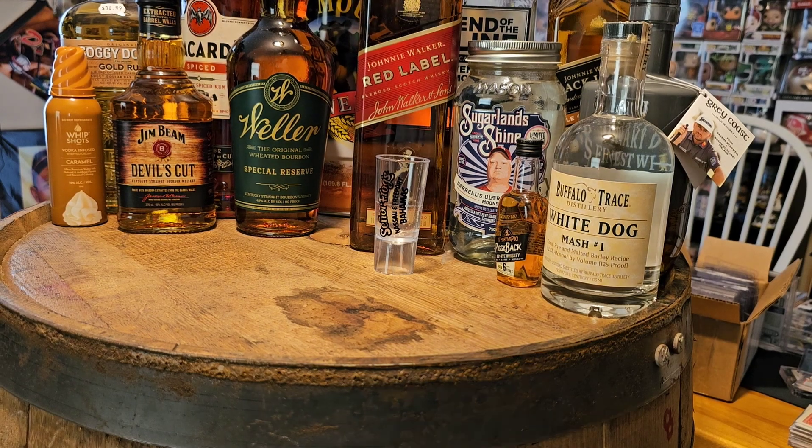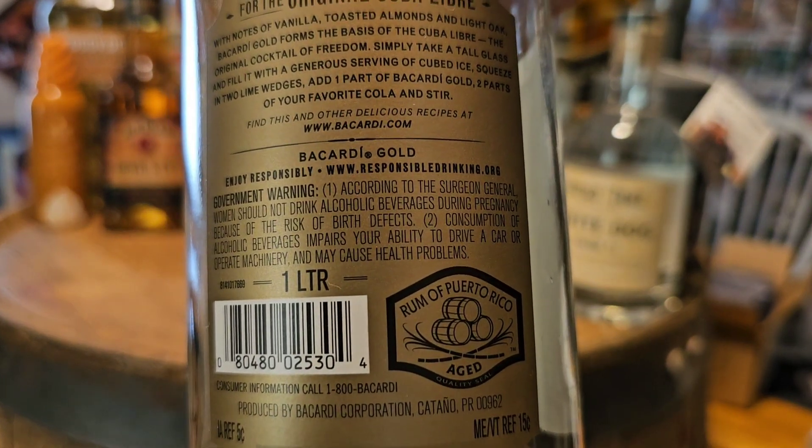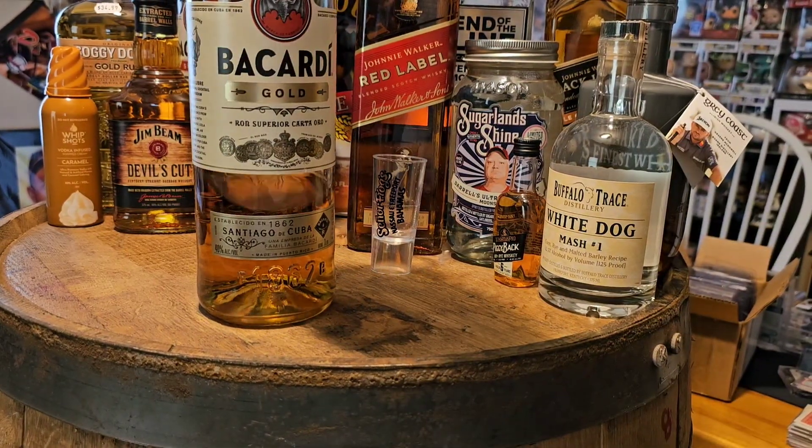It's supposed to have notes of vanilla and almonds, light oak. The gold forms the base of cocktails, so it is described as a very good rum to mix with cocktails.